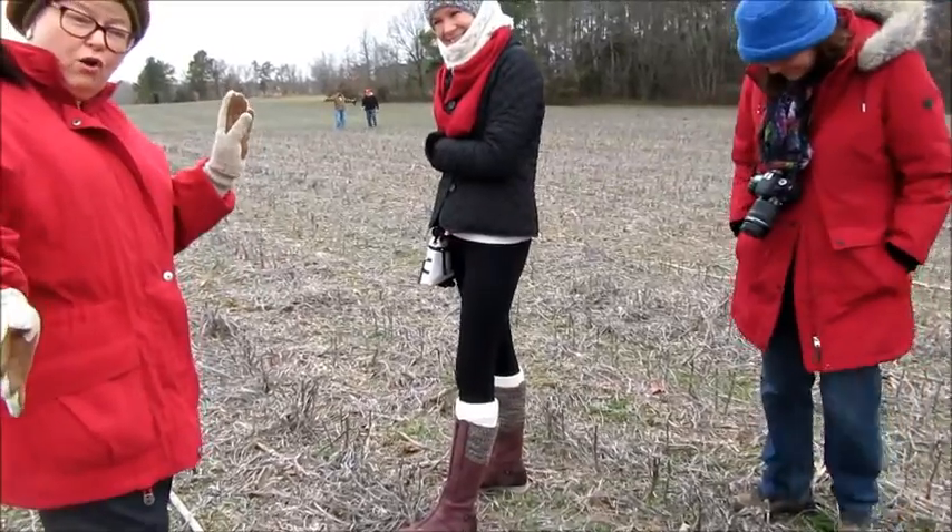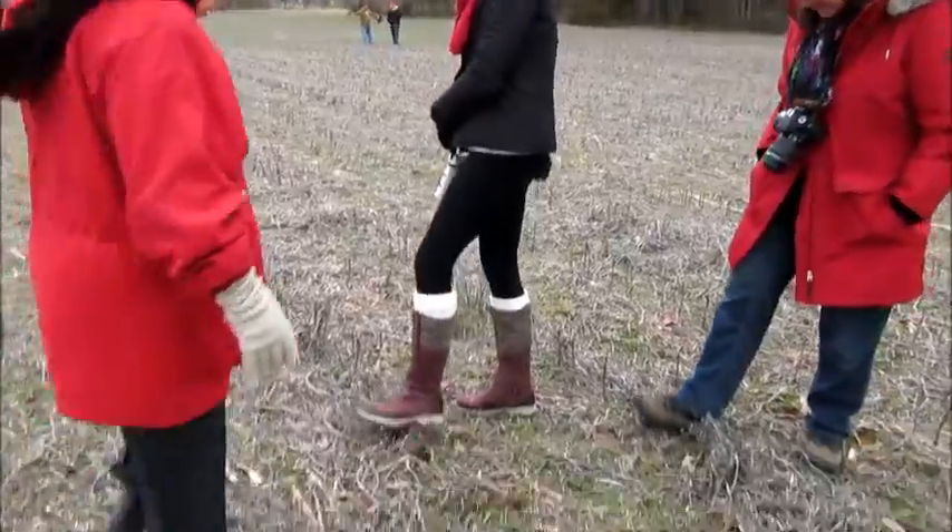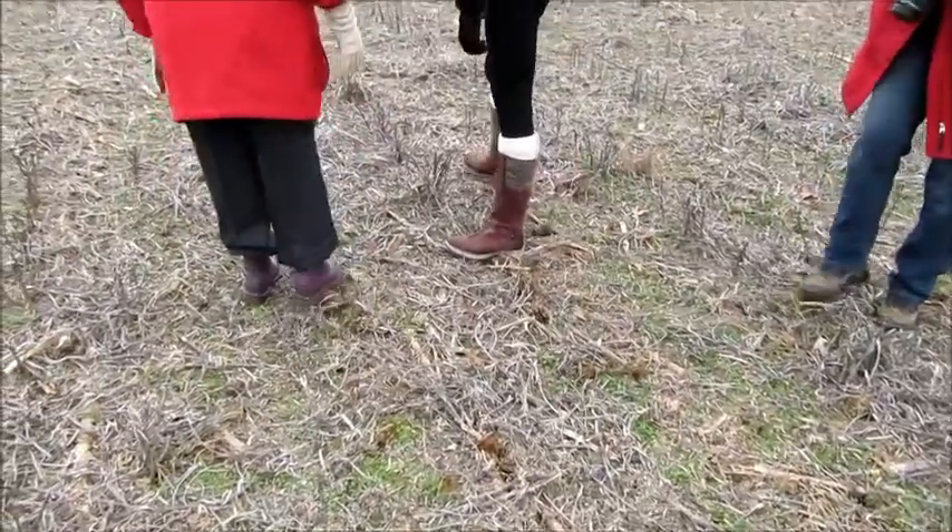Doing your own site prep. Alright, here we go, we are rolling. Bean stalks — they push right over. Not a big deal.